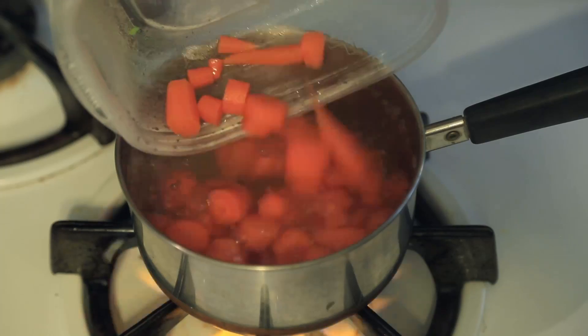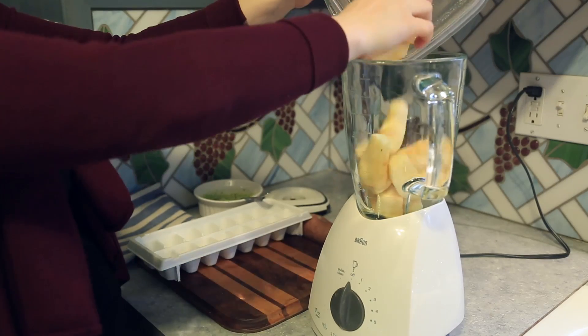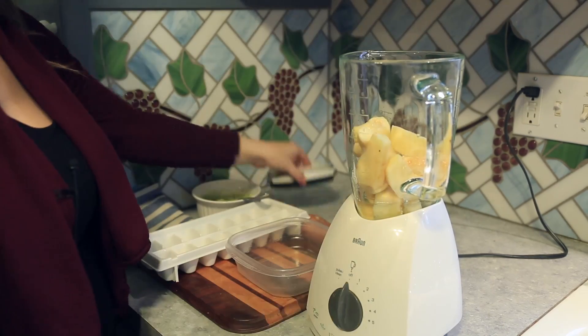This can be done by either baking, boiling, steaming, or in the microwave. Once the fruits and veggies are cooked and peeled, you'll place them in a food processor or blender separately. Add water as you blend to achieve a smooth consistency.